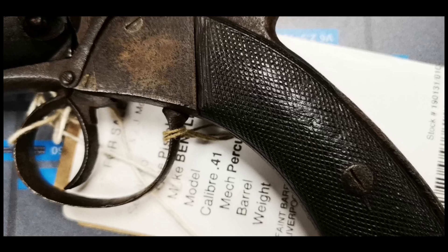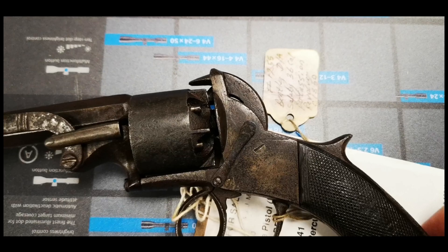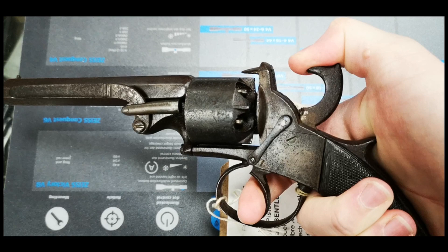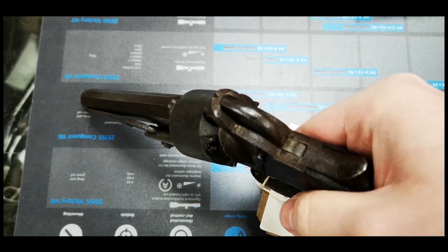Hi guys, a couple of weeks ago I was in my local gun shop picking up some ammo, and I was having a look through their cabinets when I spotted something interesting. This is a Webley Bentley revolver from the mid 1850s. The Webley Bentley was a double action only, or as it was then known, a self-cocking percussion revolver, and a contemporary of the Adams revolver.